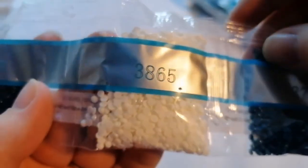803, 3865, and 3760. That's all of them — all back in the baggie.